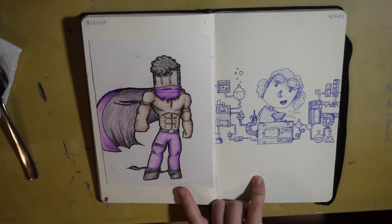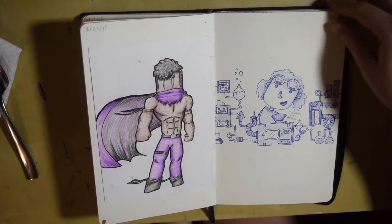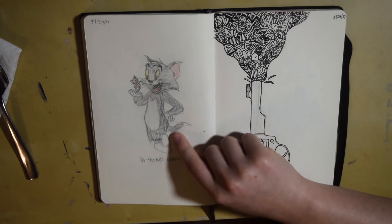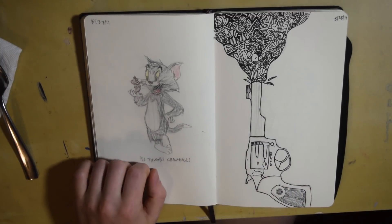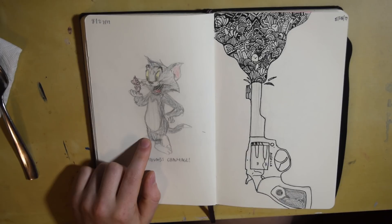This was another just practicing with the blue pen, just messing around. This was from the no thumbs challenge and I drew Tom and Jerry. Surprisingly did pretty good.